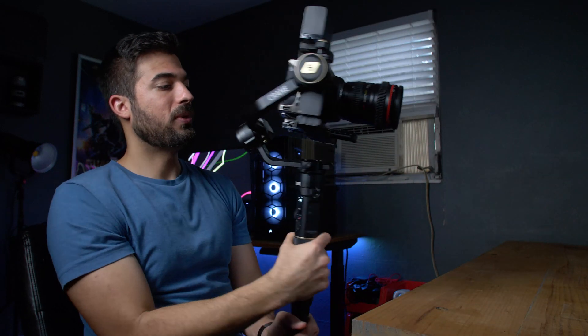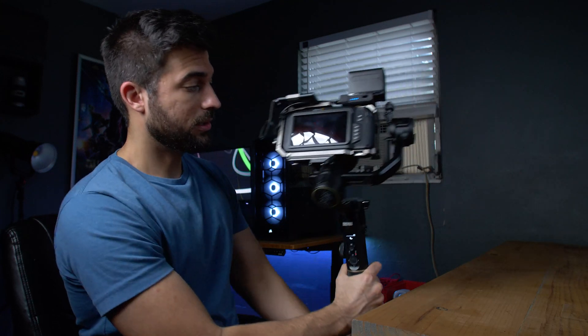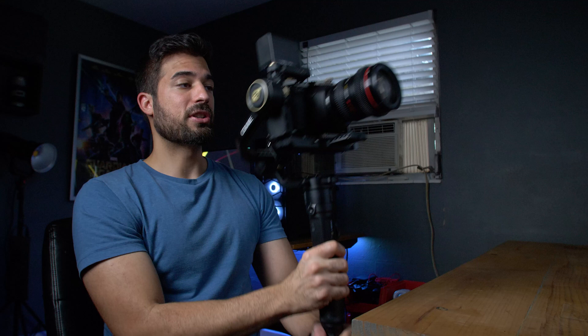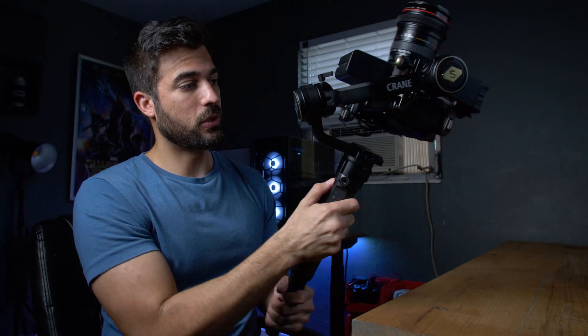Now let me go over the different modes. The first one is pan follow mode — the gimbal will follow your pan wherever you go, but the tilt is locked in place. If you hit the mode button once, it'll go into lock mode, which locks the camera facing the point wherever it was when you went into lock mode. Then if you double tap the mode button, it'll go into POV mode, which will follow your tilt and your pan, and the camera will follow the gimbal's movement. Then you double tap one more time and it goes to vortex mode — you can hold the camera straight out and do a barrel roll type movement.